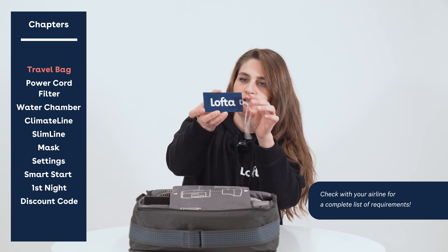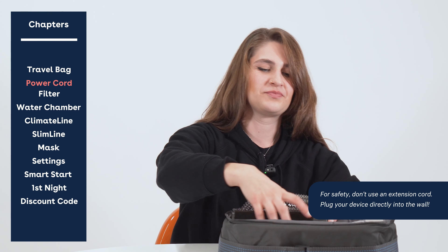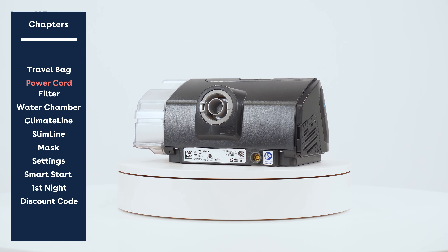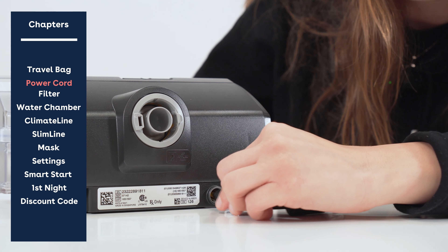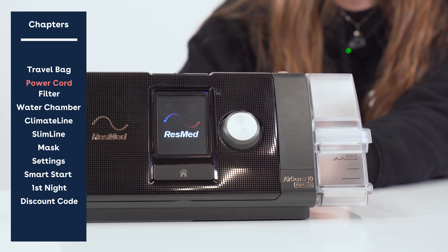First things first, we're going to put this power cord together — just slap it together like so and make sure there's a nice tight connection. Then we're going to insert it into the back of your unit, and as soon as you insert it fully you should see your screen light up and say ResMed on the front.